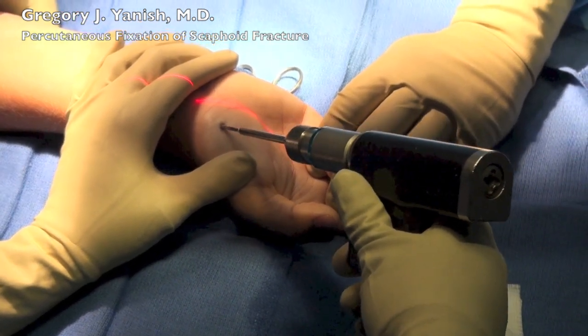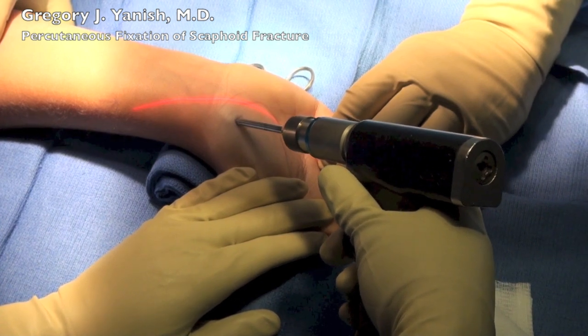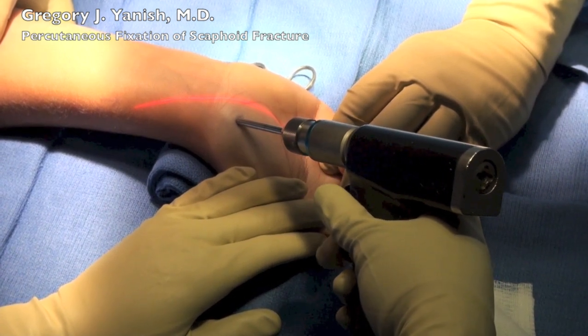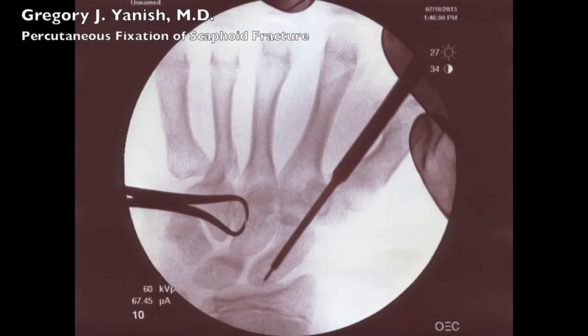This is the drill bit that makes an opening and pathway for the screw to travel down through the scaphoid. We also follow this on intraoperative fluoroscopy. You can see that the drill bit is just past the fracture.